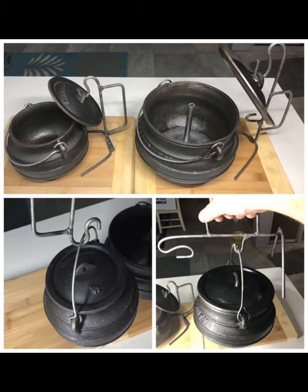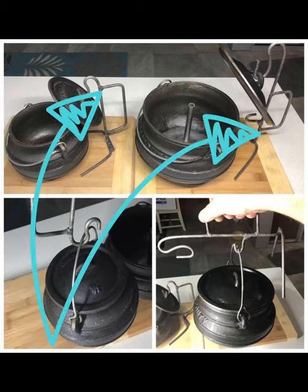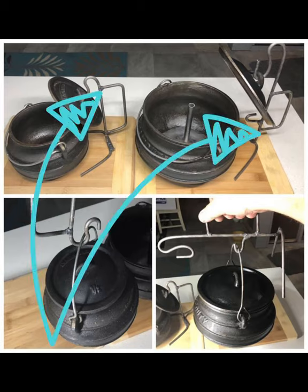This was a simple project but I really enjoyed it — I made a stand for the lid of a Dutch oven, or potjie as we call it. For the same token, I could carry the pot around, put it on the stove when it's hot, and then dish up from there.